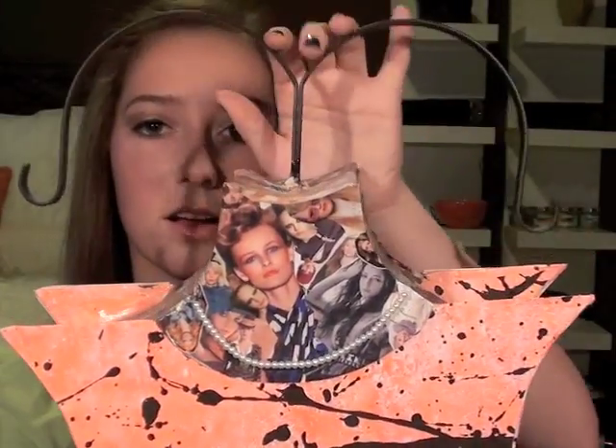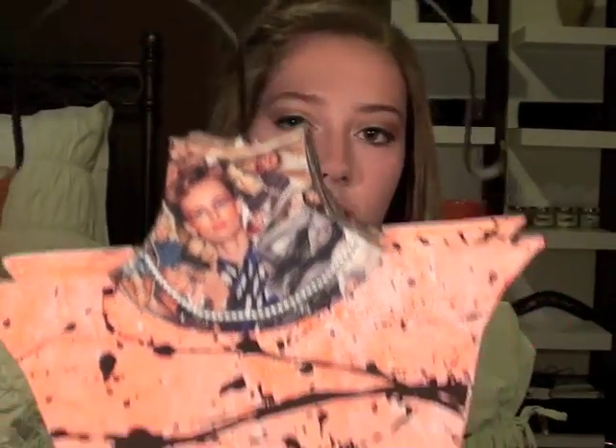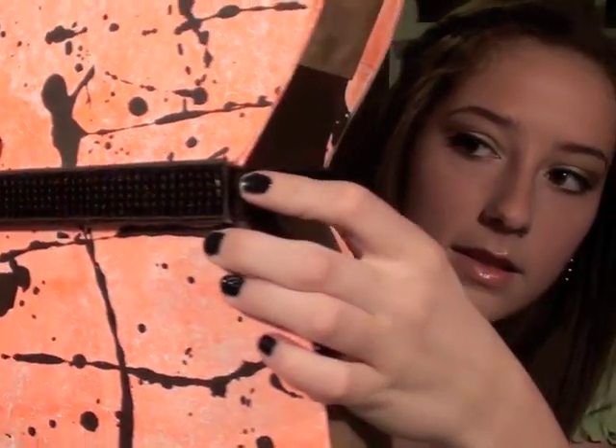My last one — you guys have seen this before. It was in the same class where we did the jewelry. It's like a dress form, a magazine collage. These are like potholders that I glued together, some ribbon, and suede on the side. Super cute! And that is my artwork video. I hope you guys enjoyed this. Until next time, I'll see you guys later. Bye!